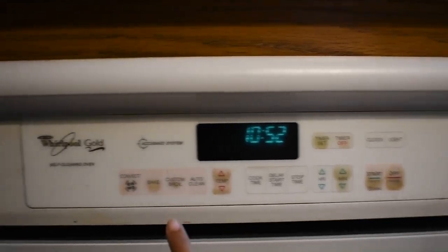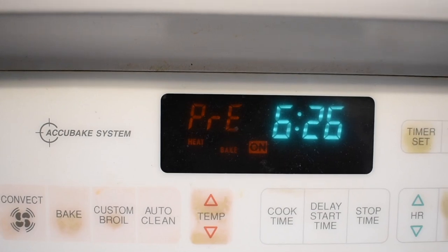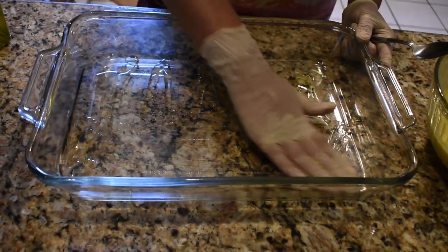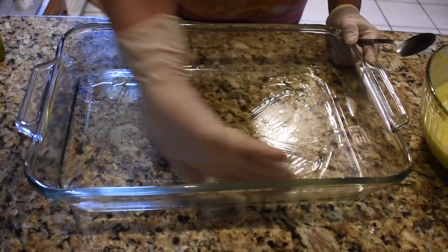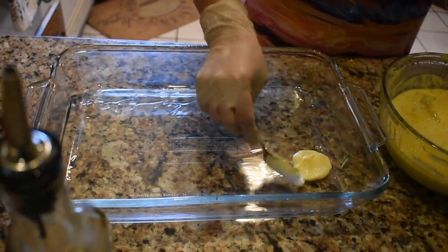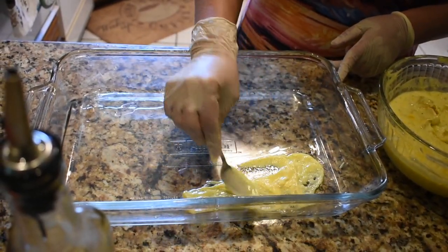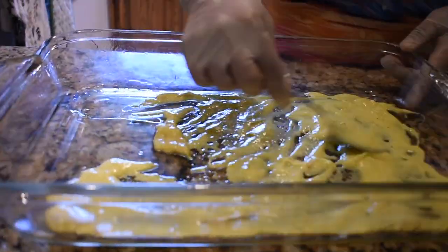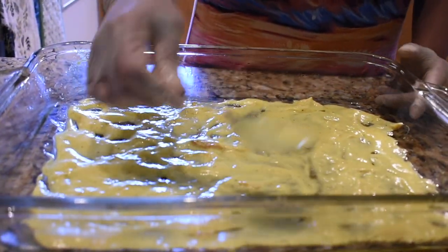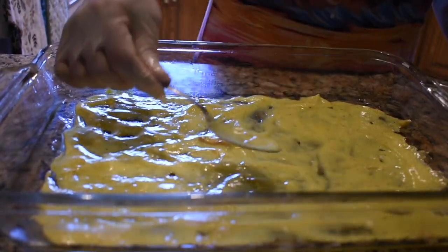We're about to put the tachin into the oven. First thing we gotta do is put it on for 350 degrees Fahrenheit — I don't know the Celsius, Google it. So first you're gonna put oil down, because the most important part of tachin is to have a nice crispy tadig on top, which is like crispy rice basically. And then you're gonna go in with one layer of the yogurt chicken mix — just the yogurt this time, no chicken. It's important to take your time with this meal, because if you don't, it'll become really choppy and uneven.